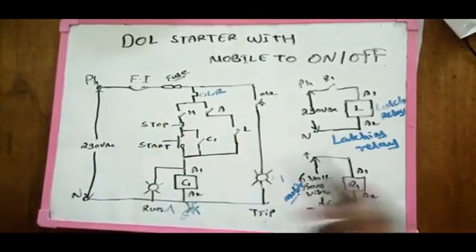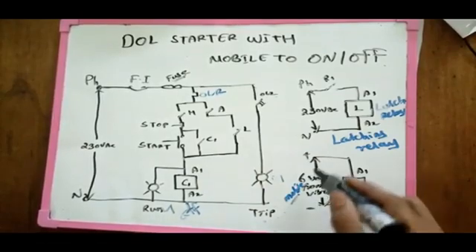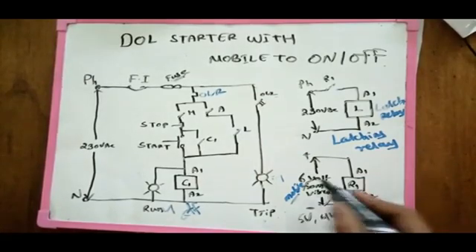We can do it automatically. We can do the phone with the vibration sensor. We can do the voltage.